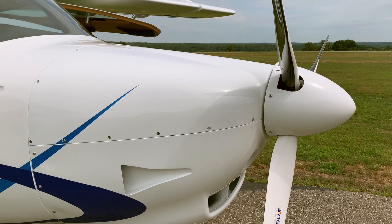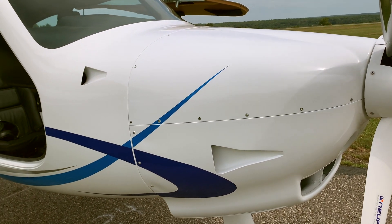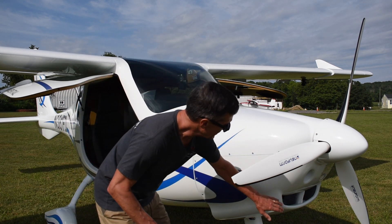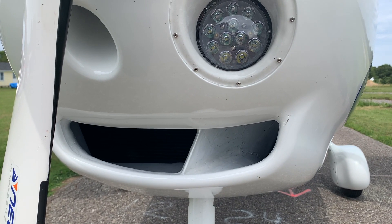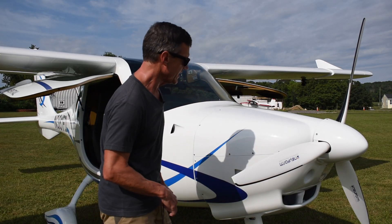Starting at the nose, like all Flight Design aircraft, this one is powered by a Rotax engine. This is the Rotax 912 IS, which is 100 horsepower fuel injected — it's a very advanced engine. We have the classic intake, and the radiator, coolant radiator, and oil cooler are located in the cowling for a very low drag setup.